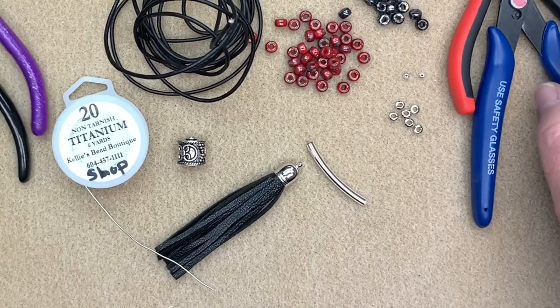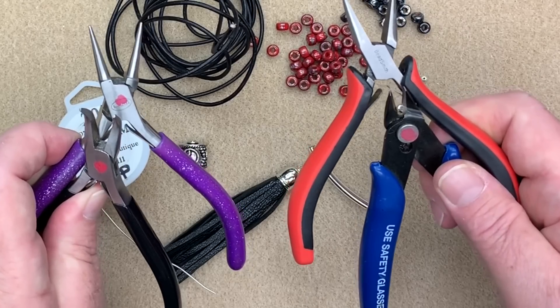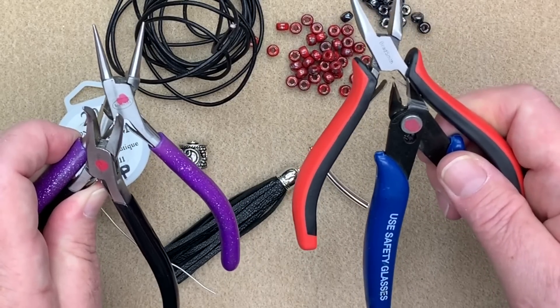For the tools I'm going to be using my four regular tools, and I'll make sure to leave a link below on how to use all of these different tools. So let's get started.